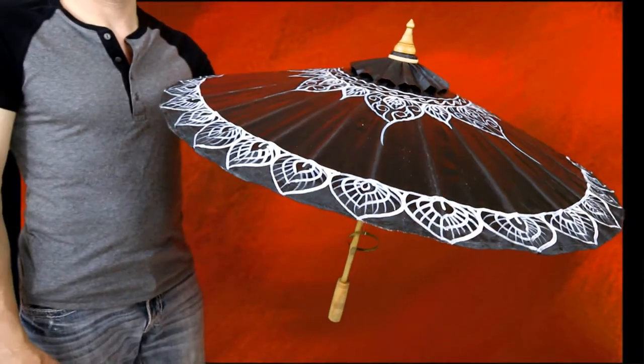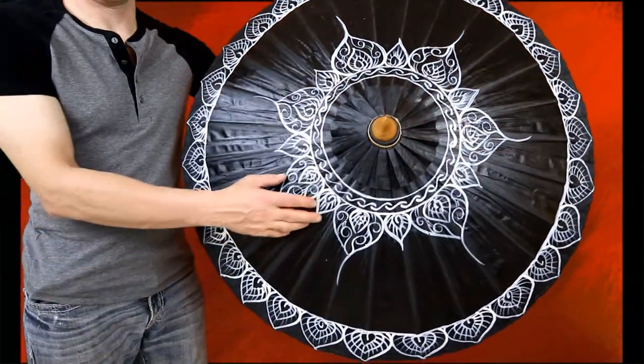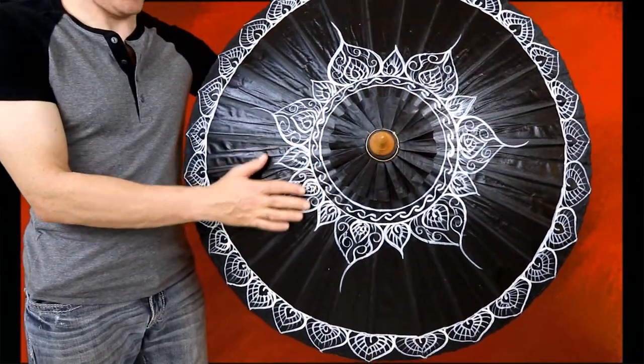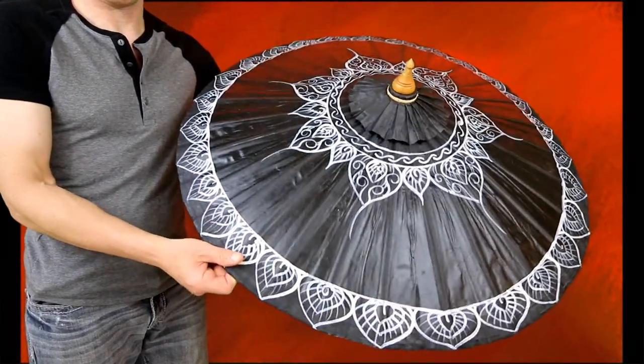The rod of the umbrella is made of bamboo. You can see the intricate pattern on top — it's actually a silver color, and it is completely handcrafted and hand-painted.